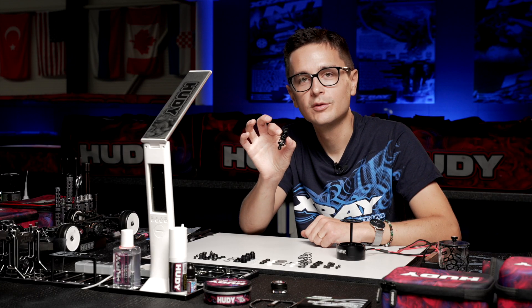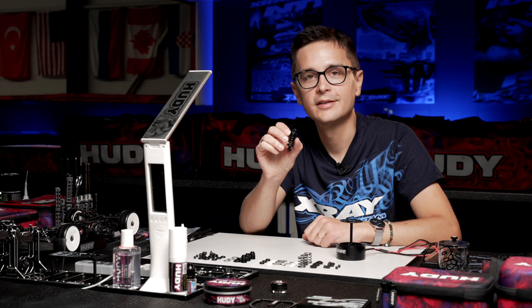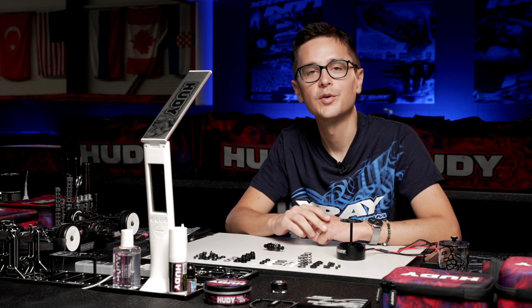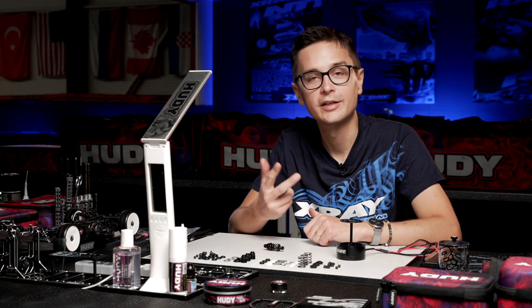The rebound is perfect, there's no air inside, and the shock is ready to go on the car. Now we just repeat this process for the remaining three shocks.